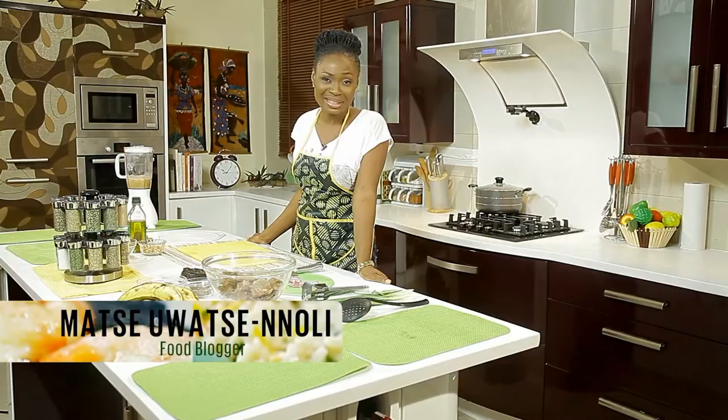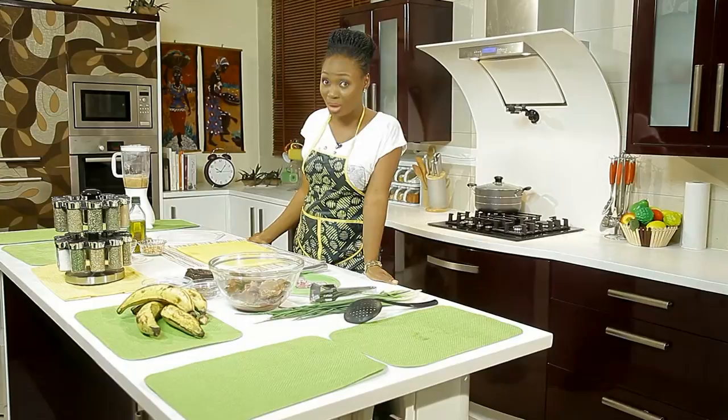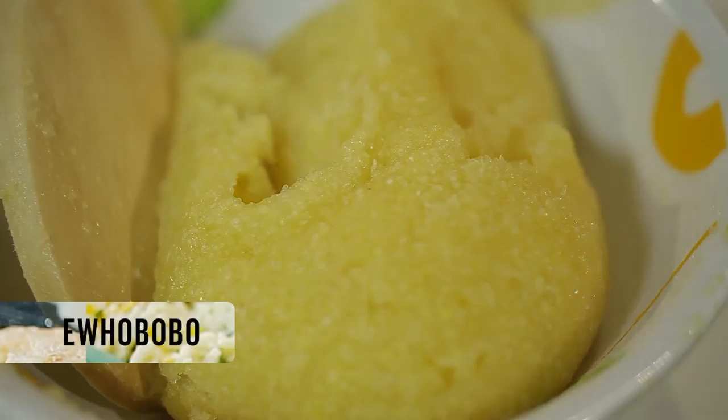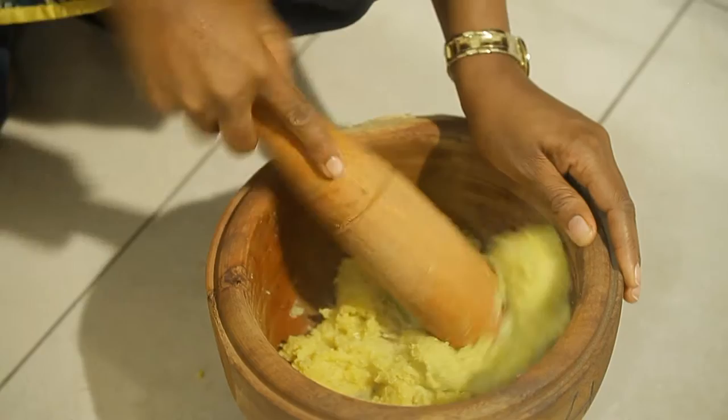Hi, my name is Mashe Washa Nolik and I'm a food blogger and a media personality. I love food and I love blogging about food as well. Today we will be making something really interesting: ewobobo. It's a mix of plantain and eba. Not your usual bland eba or amala. You can use your food processor or our grandmama's mortar and pestle — very easy to use and you'll get something really nice.